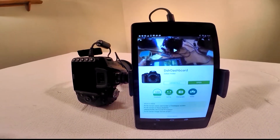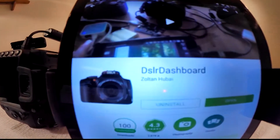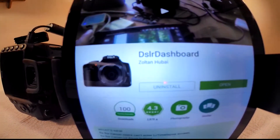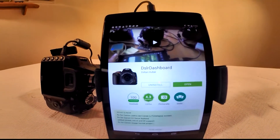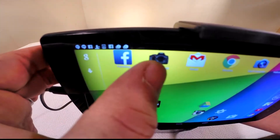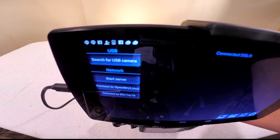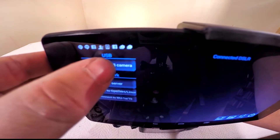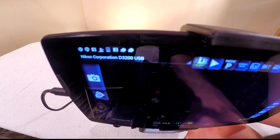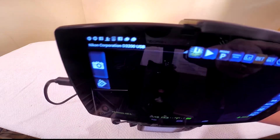Next, find a camera app that works for your camera. I've chosen DSLR Dashboard. It's a free app and although I haven't tested every feature, it seems to work well with the Nikon D3200. Install the app and open it. Make sure your camera is powered on and select 'search for USB camera'. Once the app is up and running, select LV for live view mode.